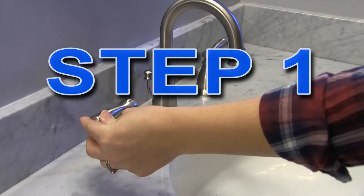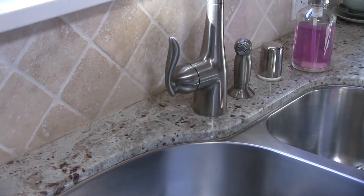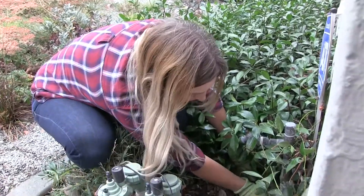Step 1. Turn off all water-using fixtures or appliances, both indoors and outdoors, for the duration of the test.